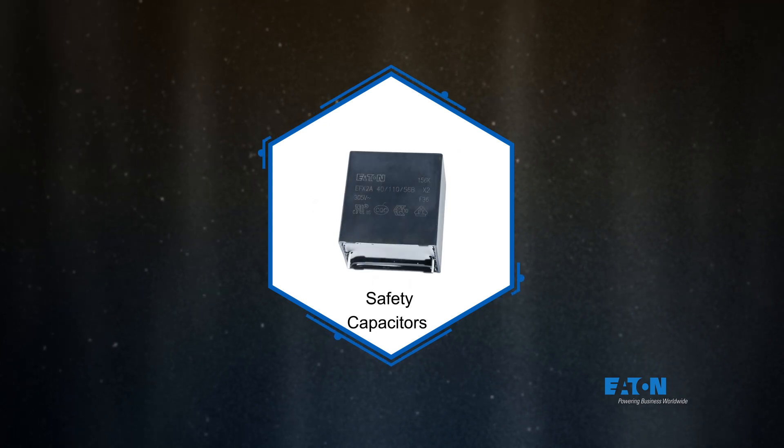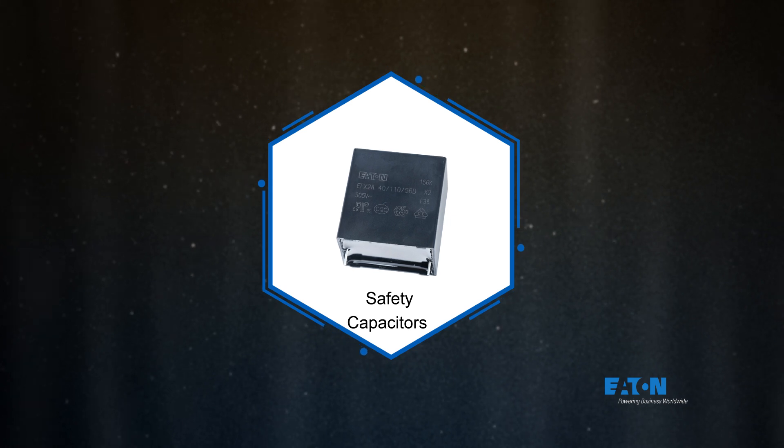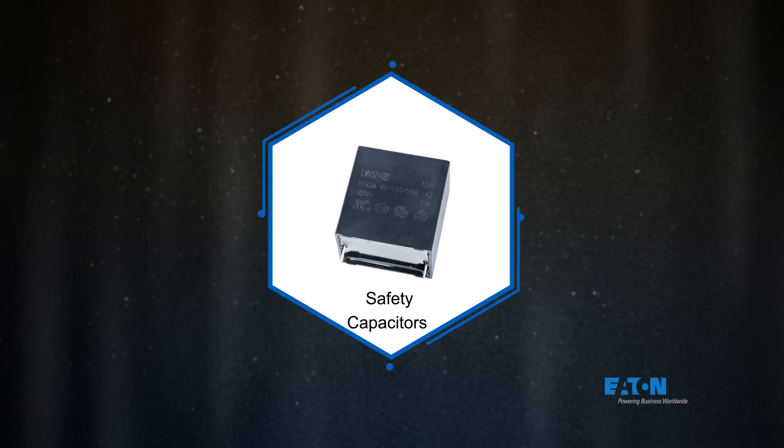Eaton safety film capacitors provide high reliability, high pulse handling, and over-voltage stress withstanding in safety-critical Class X and Class Y AC line filtering applications.